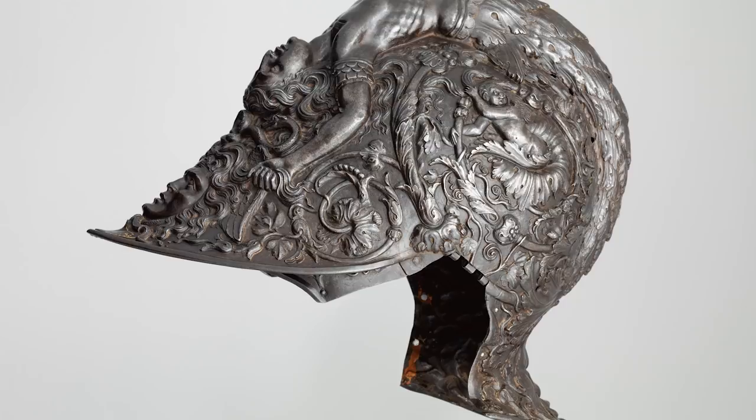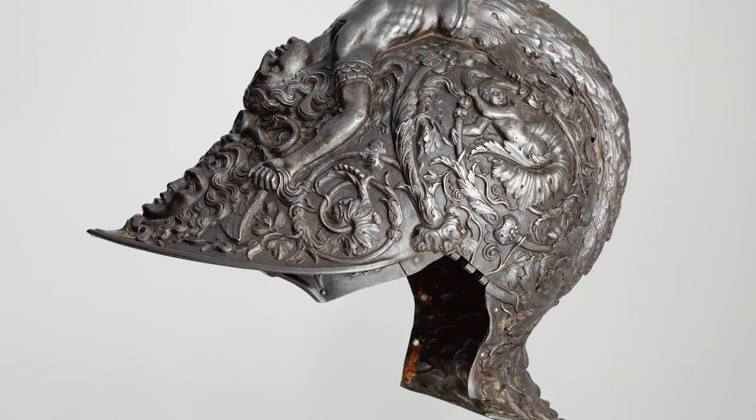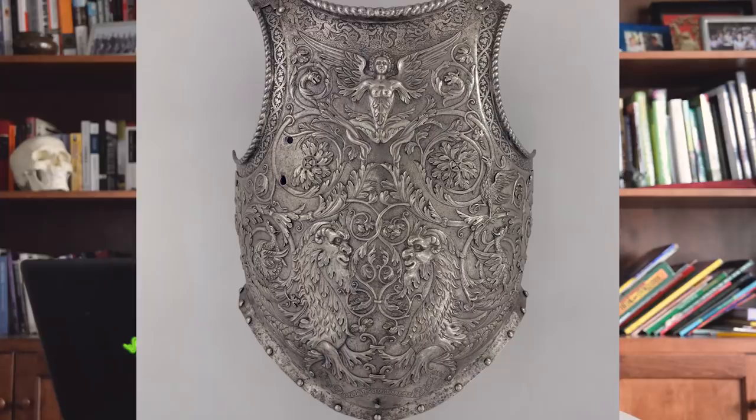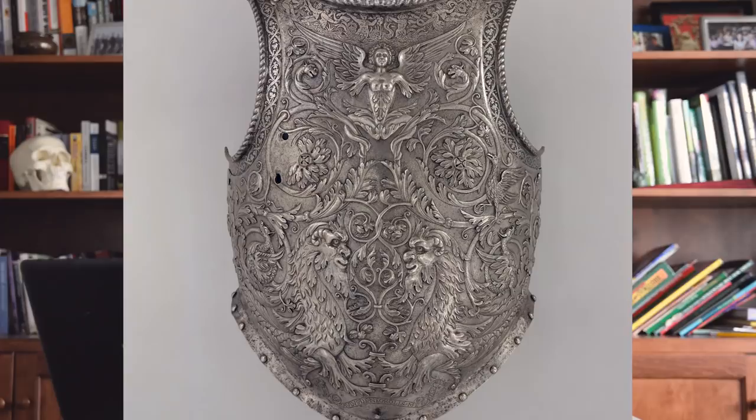At a certain point though, embossing can be counterproductive to the function of armor. The technique itself is more easily done in thinner materials, and it doesn't work very well to shed weapons because of all the places a blade can catch. It's likely that the highly embossed armors were less adapted for real use than some of the other forms of decoration that didn't affect the function of the armor quite as much.